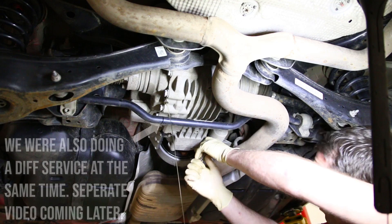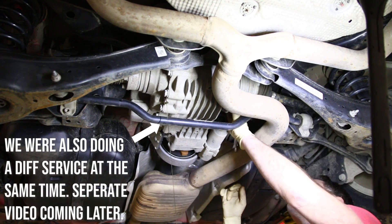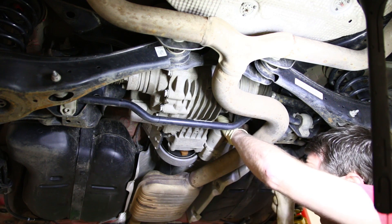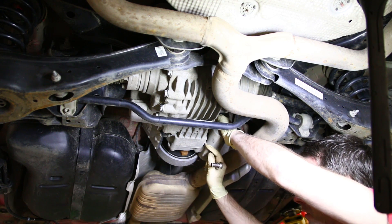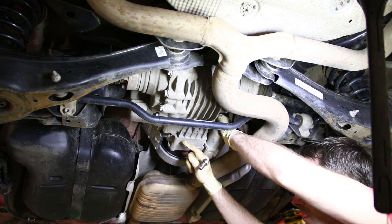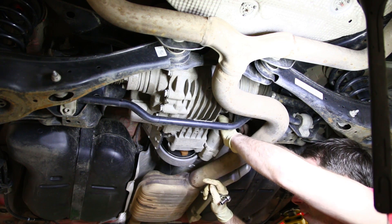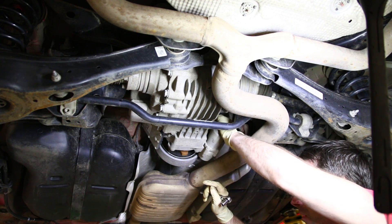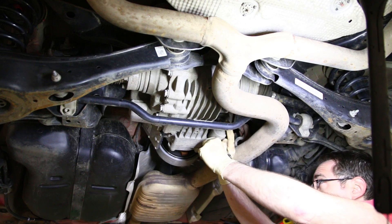Here is our Haldex pump. I'm going to crack these 10-millimeter bolts loose. When you're doing this service, you're going to want to replace these bolts for the Haldex pump, the drain plugs, and the seals for this pump if you're going to be taking it out. We'll link to all that stuff in the description where you can find the info on those parts.